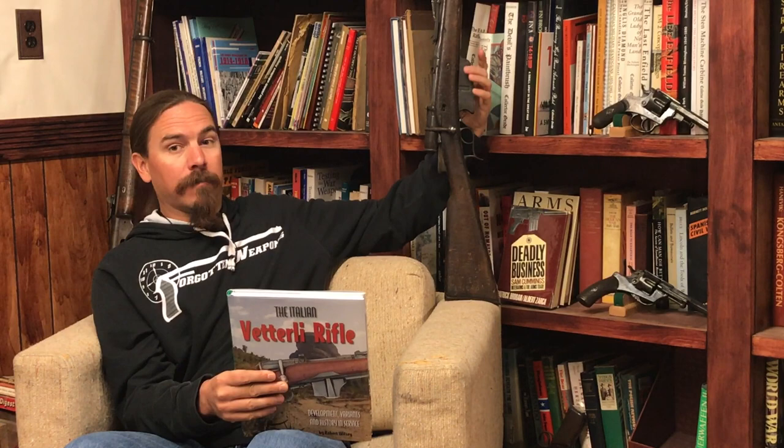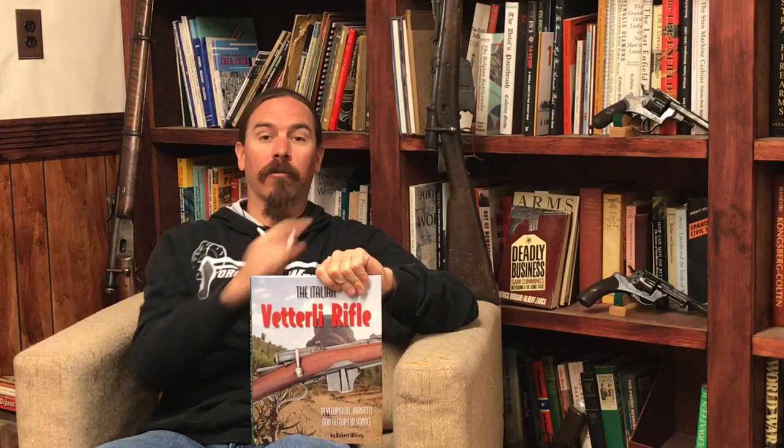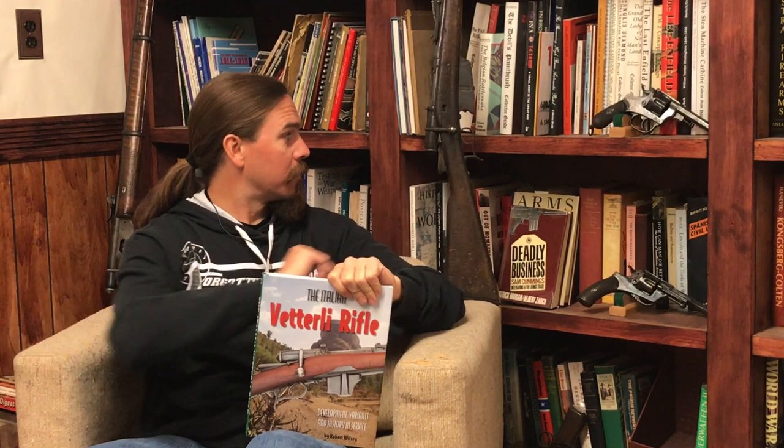Thanks to this book I was finally able to really identify what was going on with my Vetterli here, which turns out to have been a Tipo-P — kind of an early experiment on adapting the Vitali magazine. What they normally would do is add a big retaining plate on the bottom of the stock, because the Vitali magazine required a big cutout on the bottom of the stock, which made the stock pretty weak. They first tried just adding a couple of reinforcing bolts to stabilize the magazine, but the problem was that tended to lead to cracked stocks, like my badly cracked stock. So they did away with that and added a reinforcing plate instead. It is thanks to this book that I actually have some definitive information on what exactly this thing was with those weird bolt holes.